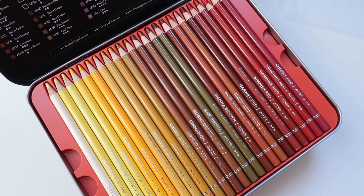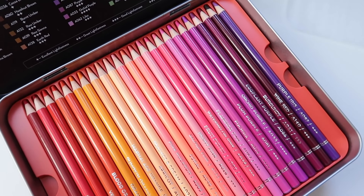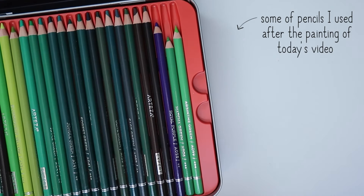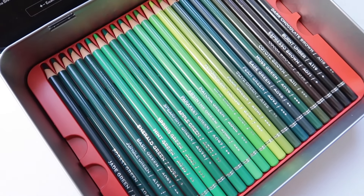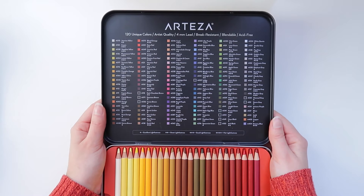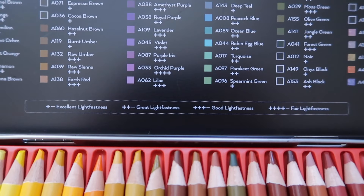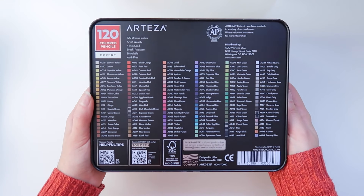However, I wanted to mention that since Arteza pencils are quite soft, they tend to be consumed quite fast. For now, from Arteza you can only buy the full set, but I hope in the future they will sell their products as open stock so you can replace colors you run out of without buying the entire set again. I'm also not sure if I can use them for selling original works due to lightfastness concerns — though we can now see the lightfastness information inside the metal lid.